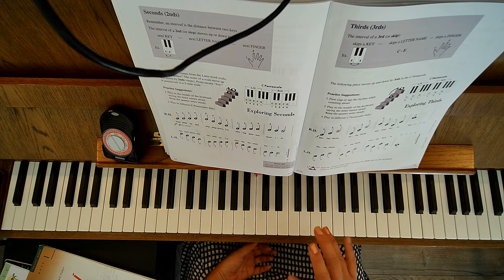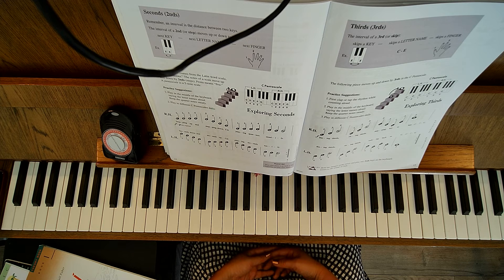It explains that 'second' comes from the word 'scala,' meaning ladder. So stepping up in seconds. And we're doing a pentascale, which means five — it's a five-note scale.